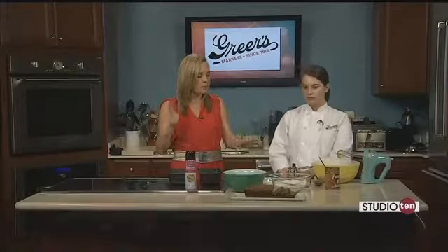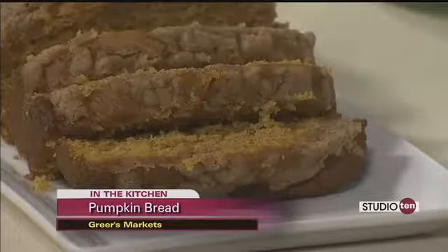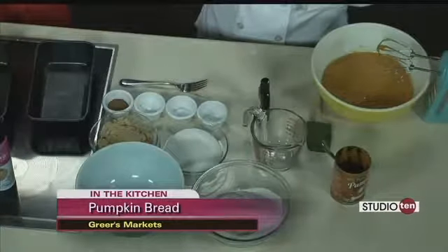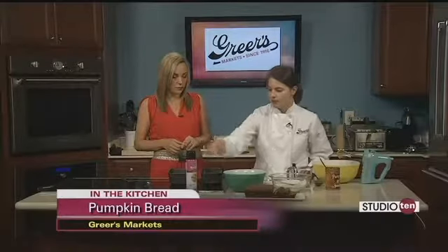Cook times vary with these bread recipes, so as far as temperature: the instructions say 350, but if your pans are dark like these, you're going to take it down to 325. And then it's going to take about 30 minutes to bake — so not too long. When we take it out of the oven, we'll let it cool on cooling racks in the pan. We sprayed them with nonstick spray, so they'll just pop right out.